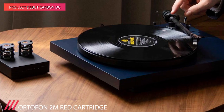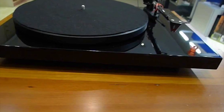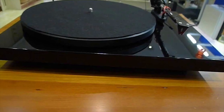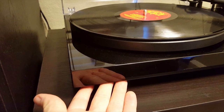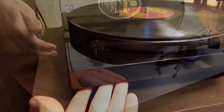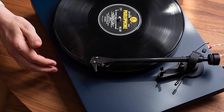Newbies may be turned off by the manual changing of the belt position to change speeds and the lack of an included preamp. However, if you want to extract more detail and resolution from your records than the cheaper options, or if you're going to get started on the path of being a true vinyl collector, the Debut Carbon is probably your best bet.